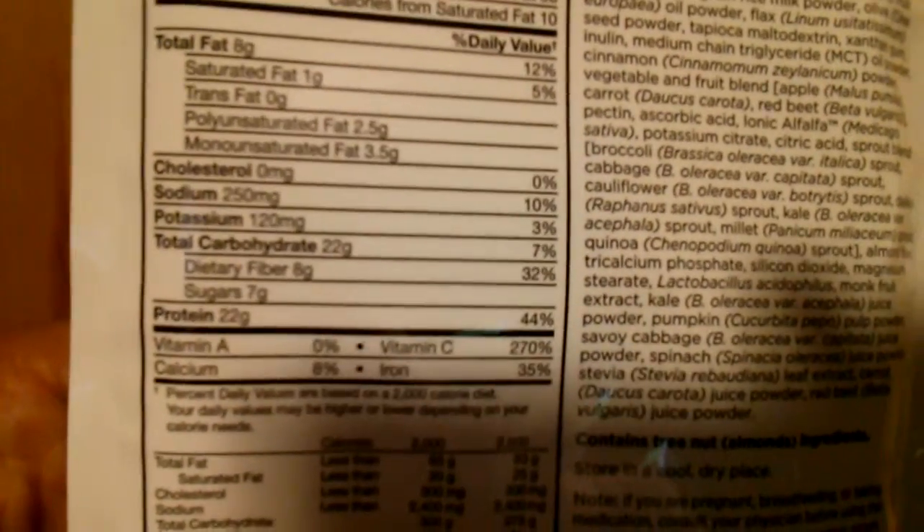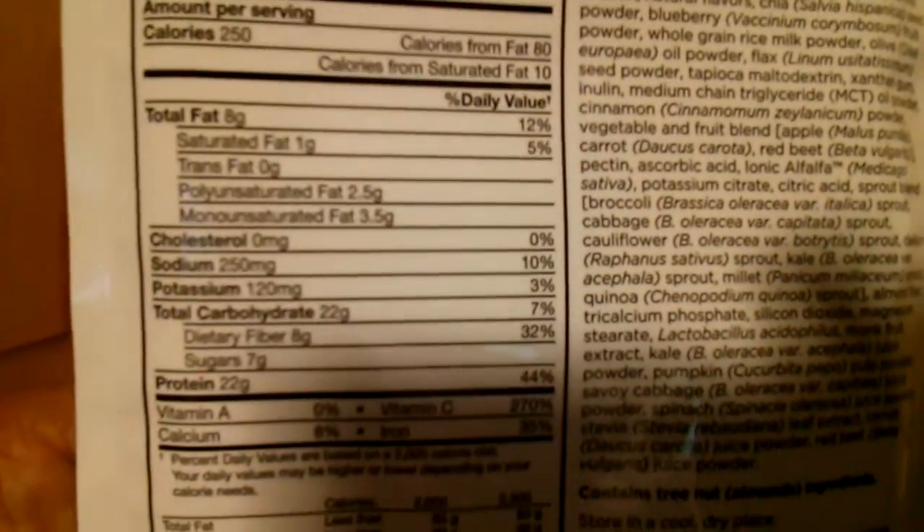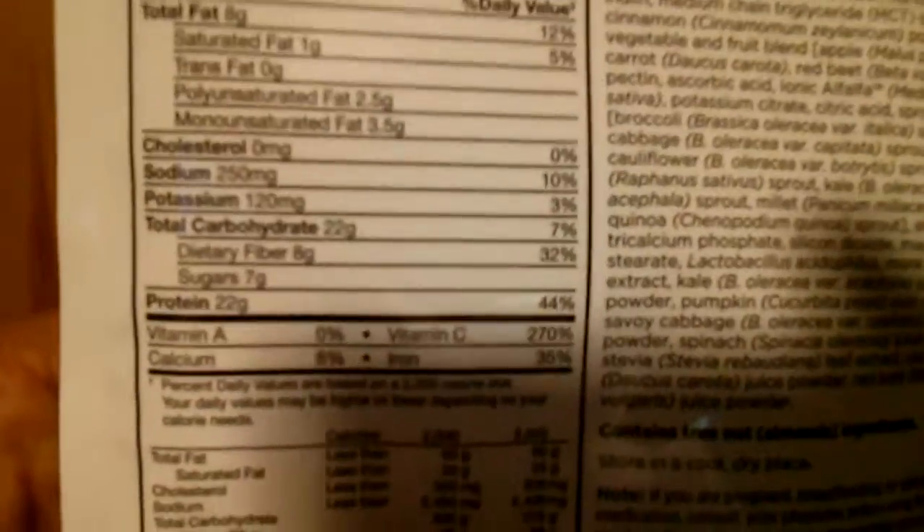Also on the back here you can see it also has 22 grams of carbs to get me through my workout, and then 8 grams of healthy fat. All the carbs are from fruits and vegetables — complex carbs, all from natural sugars derived from food.